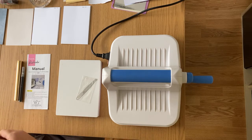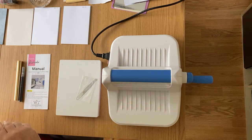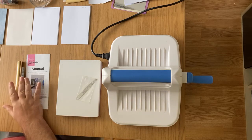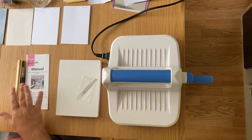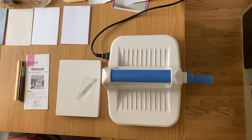So first things first, let's talk about what comes with the machine. It works a little bit differently to some of the other foil machines but it does use a toner - it is a toner one. You can use it with photocopies from a laser machine as well.